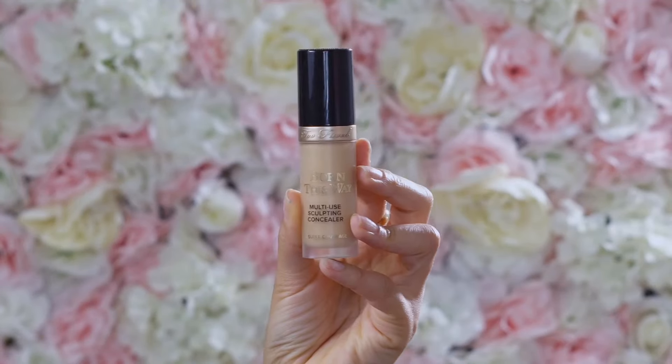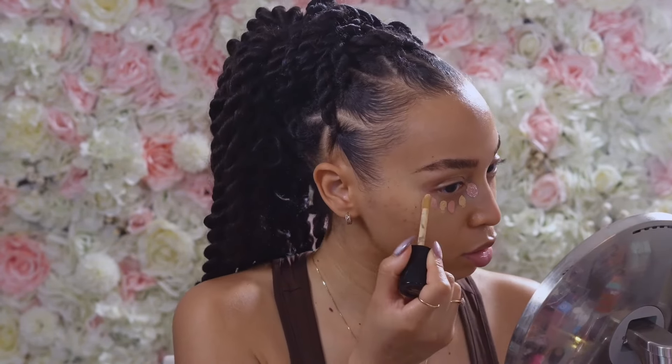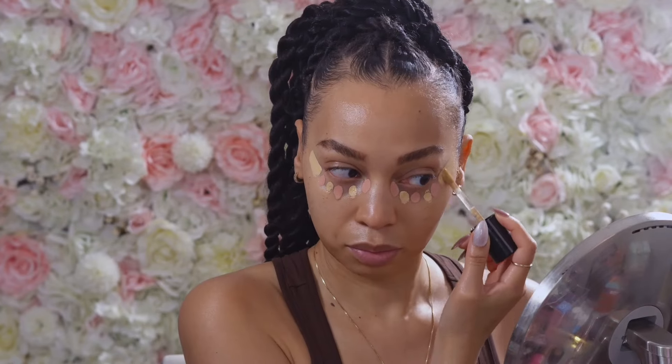Now that my brows are done, I'm going to go ahead and conceal under my eyes. To color correct, I'm going to be using the Huda Beauty Fox Filter color corrector and the Too Faced Born This Way multi-use sculpting concealer. When I color correct under my eyes, I just use like three dots under each eye, and in between the dots I apply my concealer. I like to allow it to set and dry a little bit, and then I blend it out.